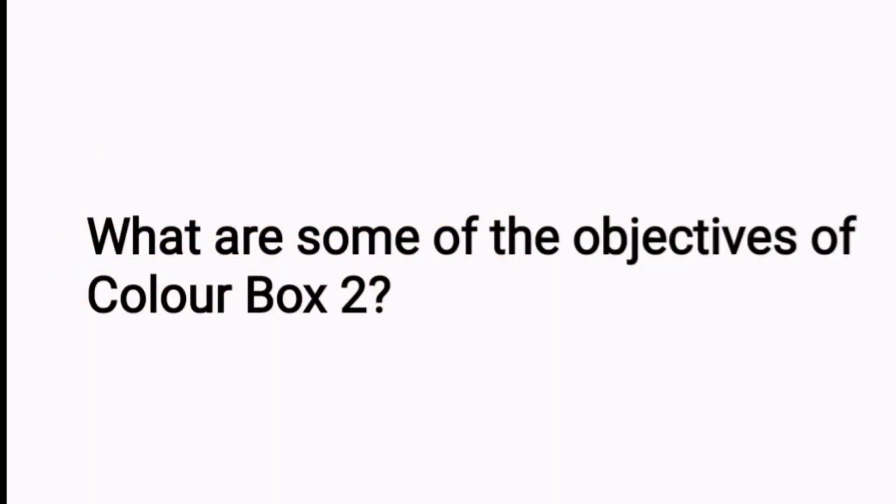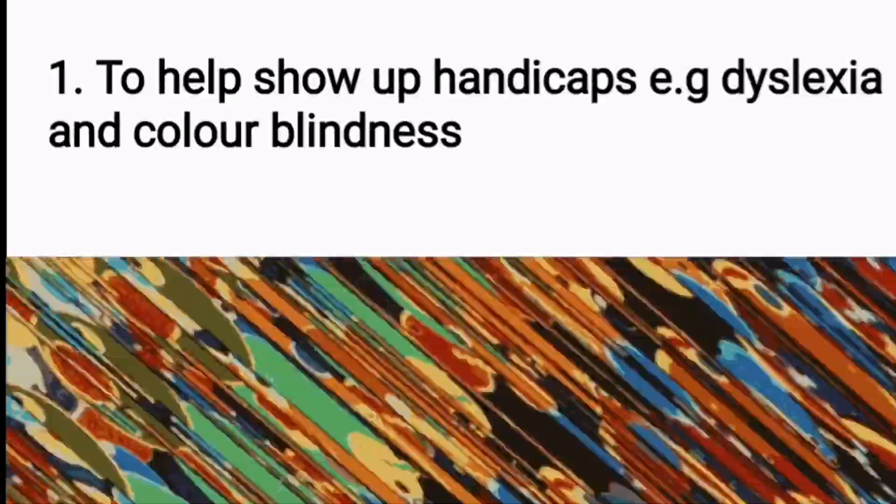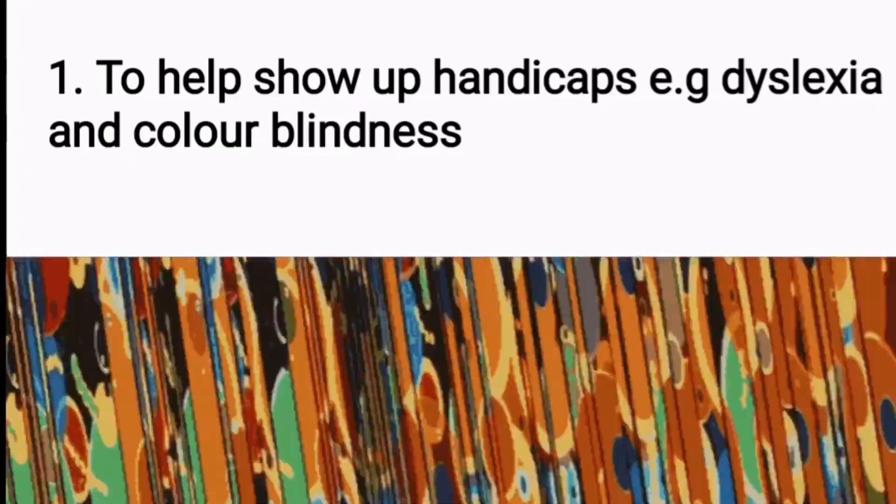What are some of the objectives of Colour Box 2? To help show up handicaps, for example, dyslexia and colour blindness.